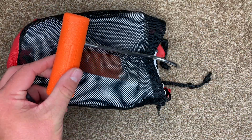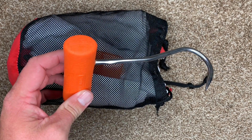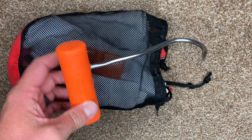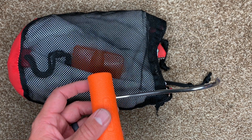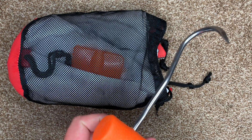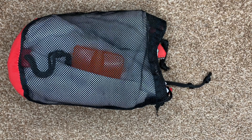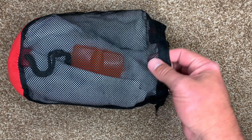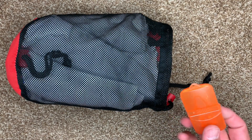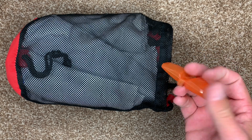Then we have my secret weapon — this is a meat hook. This thing only weighs a few ounces and it makes processing an animal so much easier. I will not go to the mountains without it. It's almost like having another set of hands, especially if you have to do certain things by yourself. It just grips that wet, slimy, bloody meat so well and makes holding on to it a lot easier so you don't cut yourself while you work.